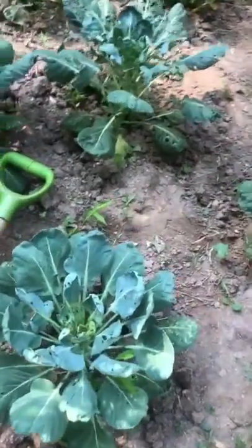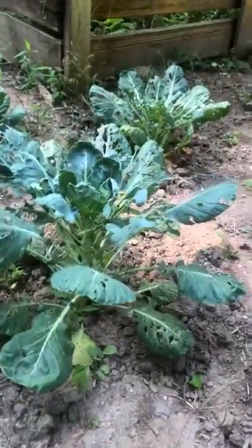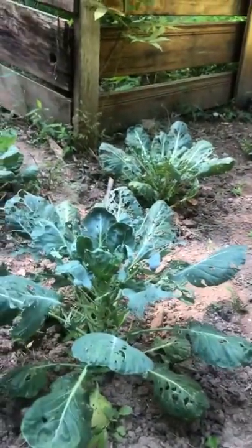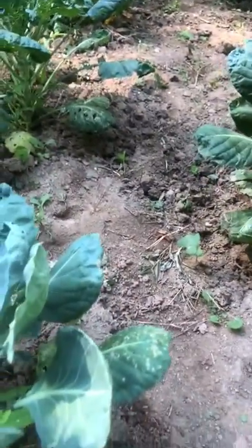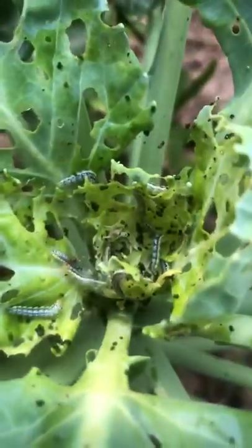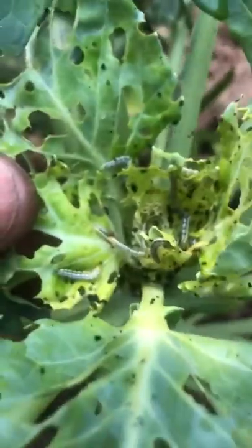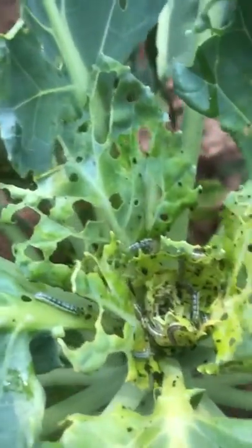Welcome to Planters TV. Today I'm gonna show you — if you look at these leaves right here, you see holes everywhere. I'm gonna show you what is causing all these holes in my cabbage, my collard greens. Everything you see, this is exactly what created all these holes — these worms.